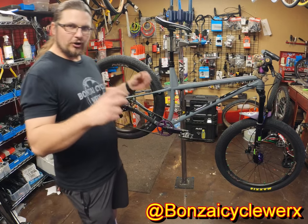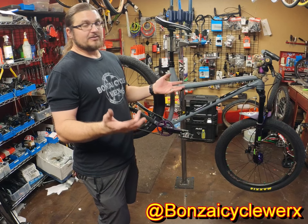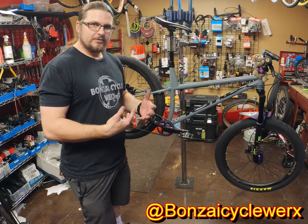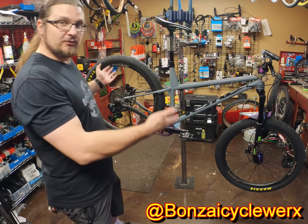This has been my perfect hardtail project for the last — since late 2019 I've been doing this, trying to build a hardtail to fit my needs where I don't need a full suspension. This is what I've got.